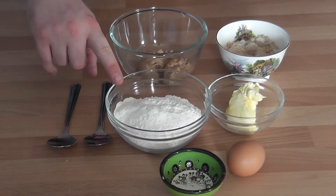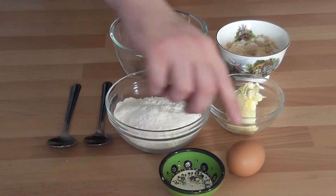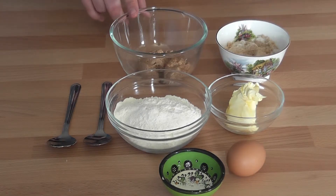You will need 100 grams of plain flour, 1 teaspoon of baking powder, 1 egg, 50 grams of butter, 50 grams of soft brown sugar, 50 grams of castor sugar, and 50 grams of peanut butter.